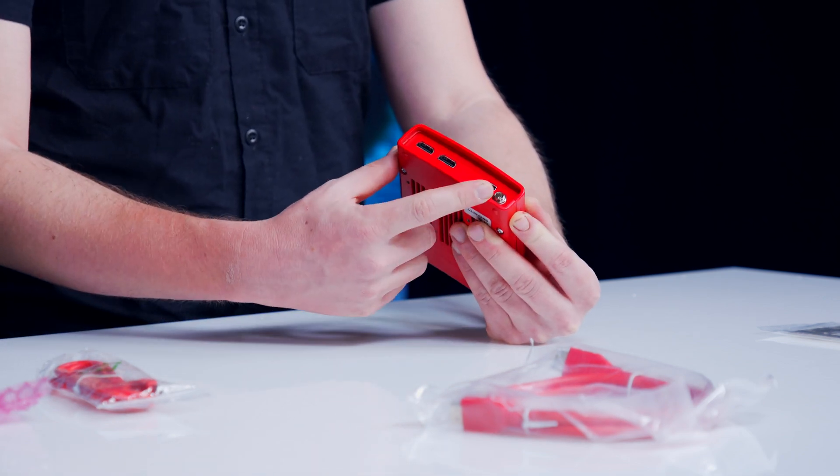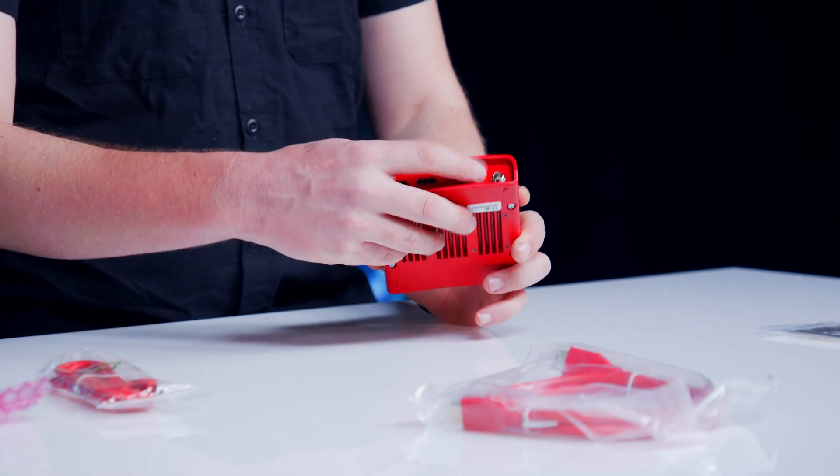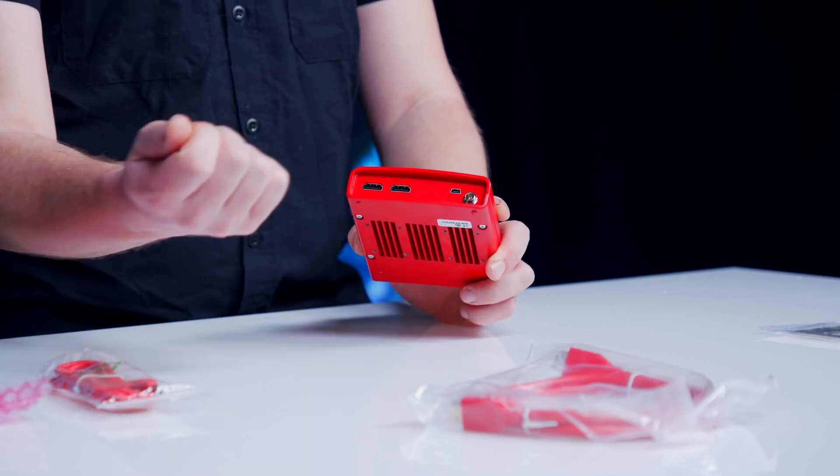We also have a power supply that I just opened up earlier. That'll go in there with a DC locking connector, so nothing too easy to be pulled out.